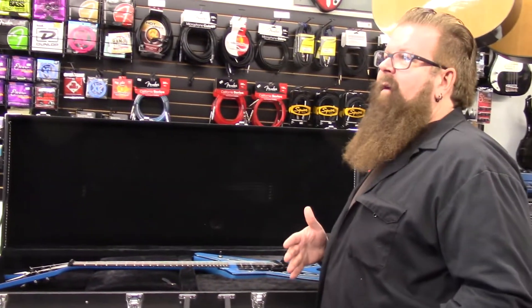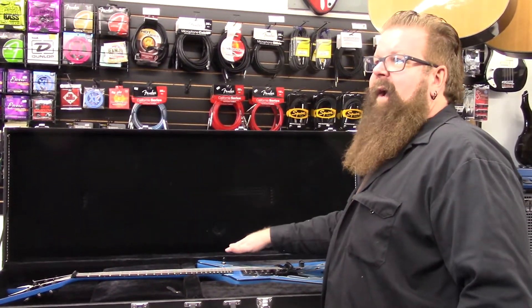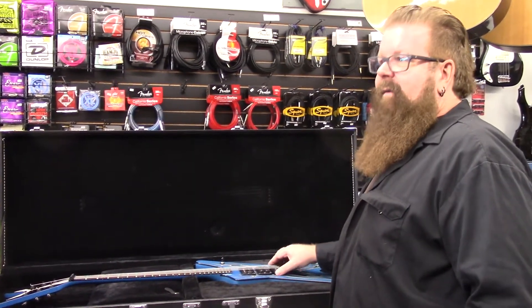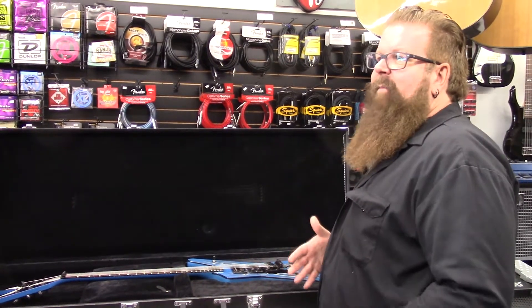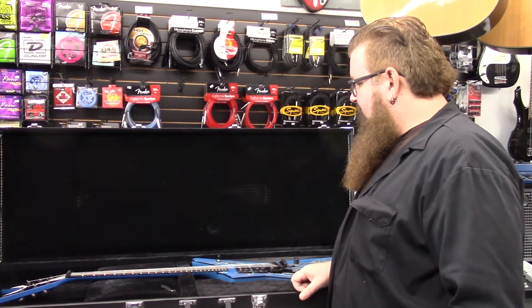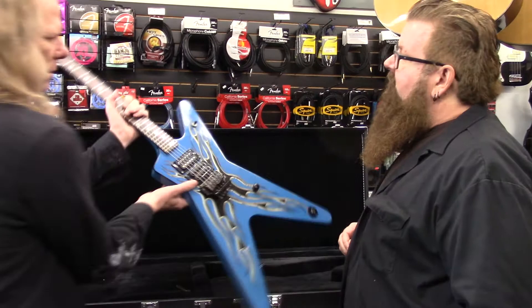Dimebag sold the guitar, gave it to Buddy. Buddy actually painted it blue, put the lightning stripes on it. Then Dime won one of the bags and put the Floyd on it — the first ML, the real Cowboy from Hell guitar. He actually got it from Dime as a sunburst, put the Floyd on it, did the blue paint with the lightning. Then he later became famous for building the Night Swan for Kramer.